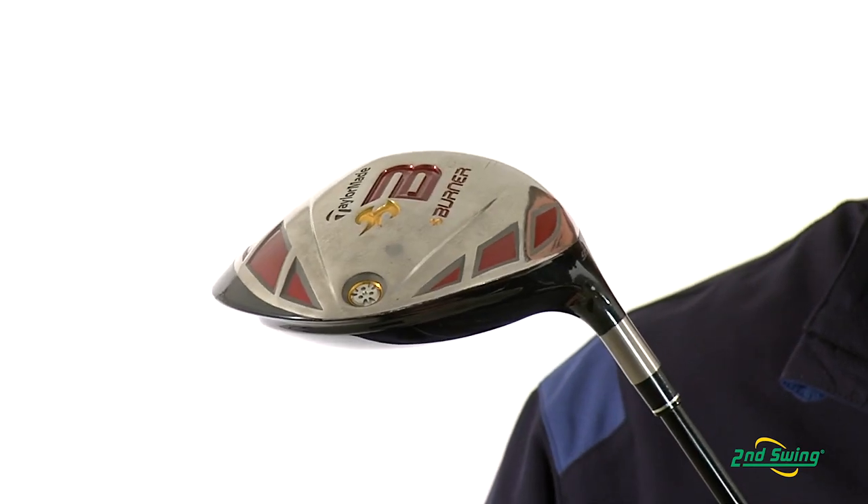Check us out on SecondSwing.com or stop by one of two retail locations and take advantage of your free fitting with the purchase of your new 2009 TaylorMade Burner Driver.